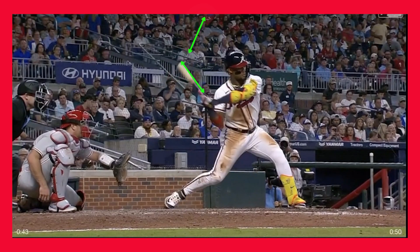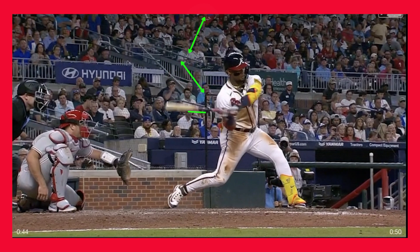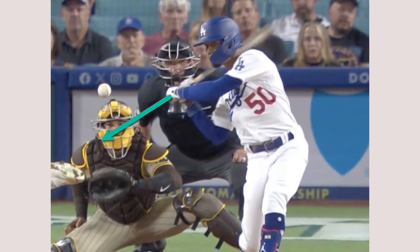Here's another view of Acuña — you can tell the bat was up and down, then it starts to drop and flatten, and finally about the time it reaches contact it's pretty much flat. What that means is the palms got to an up and down position. That's one of the secrets to getting that bat into the zone early down low. Here's Mookie Betts — as you can see, his palms have started to flatten out early.